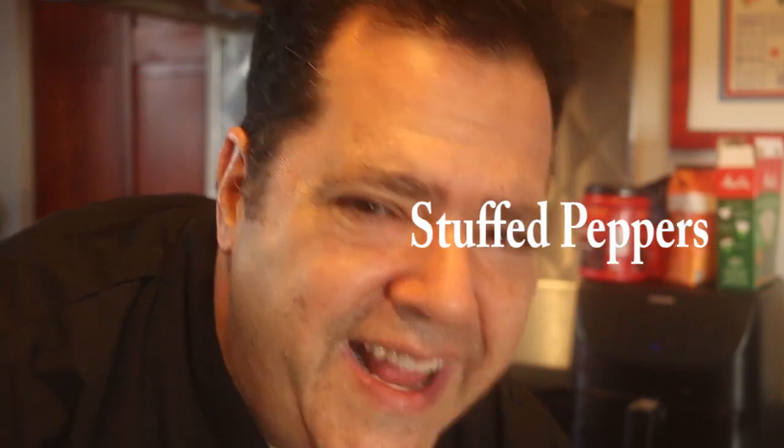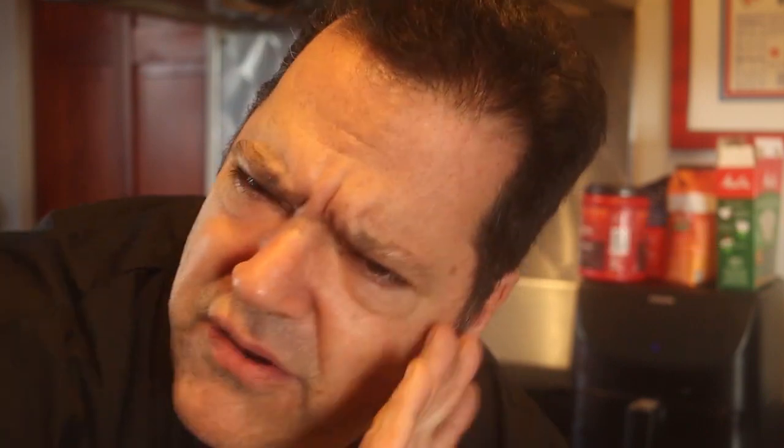Awesome. We're doing stuffed peppers today. That's a classical dish, great comfort food. Classic stuffed peppers are stuffed with meat and a rice mixture.